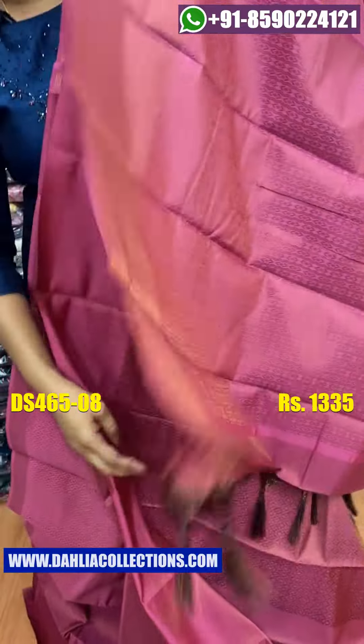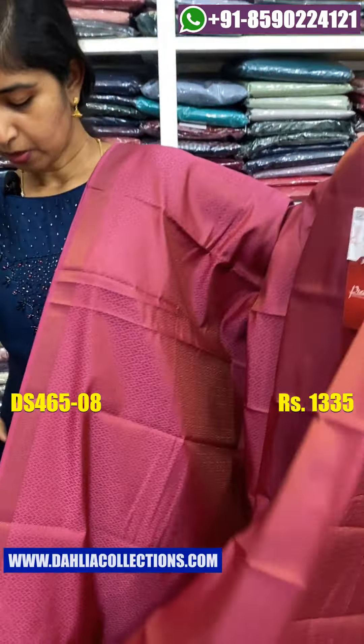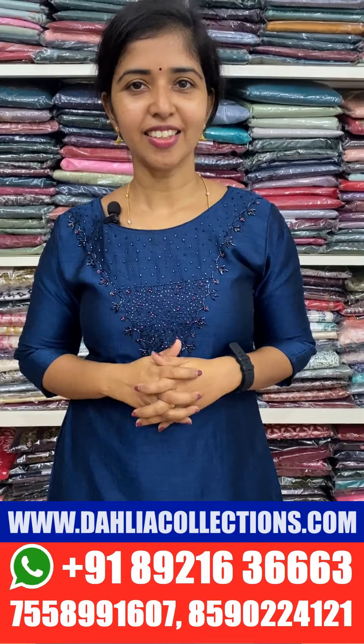There are two clothes pieces in the combination. This is the price of 5.30 and 35. If you have any questions, please pay attention and check the photos on our website. I hope you enjoyed this video. Bye-bye!